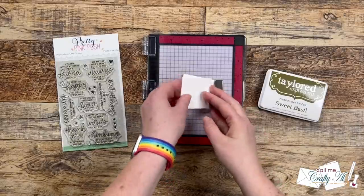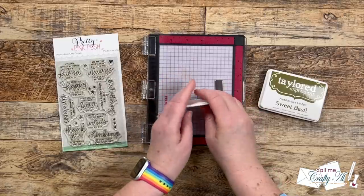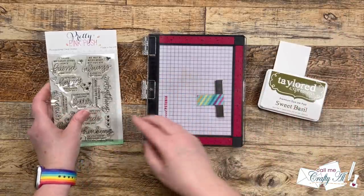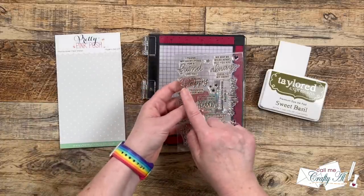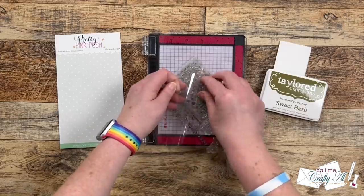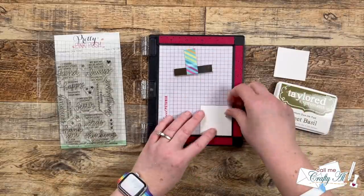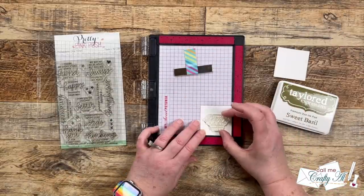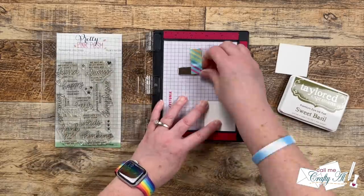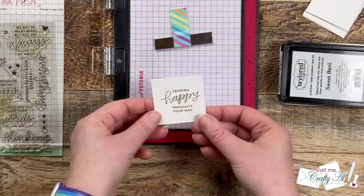Now it's time to stamp the sentiment pieces. I brought in my mini MISTI and those two-inch squares of white cardstock. For my sentiment today I'm using Pretty Pink Posh's Thoughtful Greetings stamp set — the one I chose reads 'Sending happy thoughts your way.' I'm going to be stamping with Sweet Basil ink, which matches the green card base and the green in the pattern paper. I took a minute to get the stamp set up centered and straight on that square, then once I picked it up with the door of my MISTI I checked for alignment with the grid, inked it up, and stamped it.